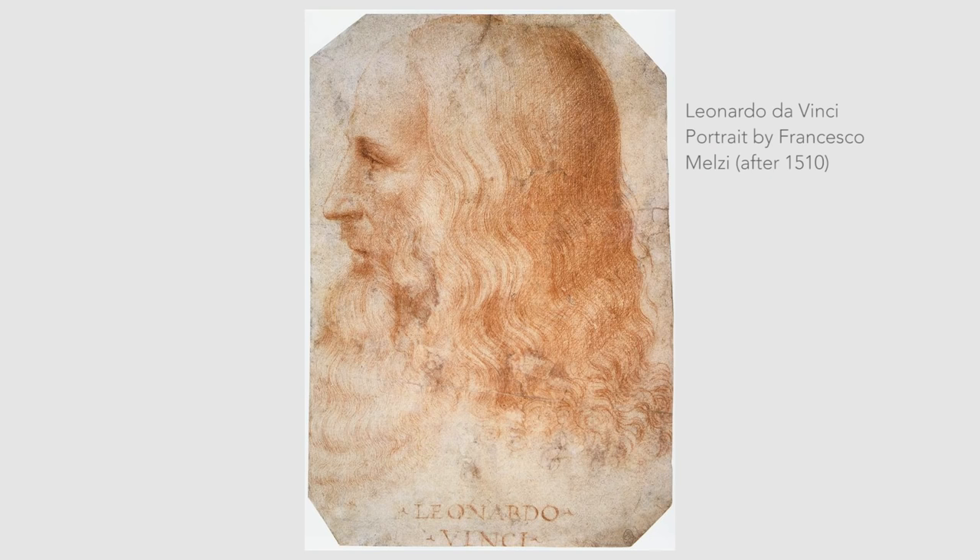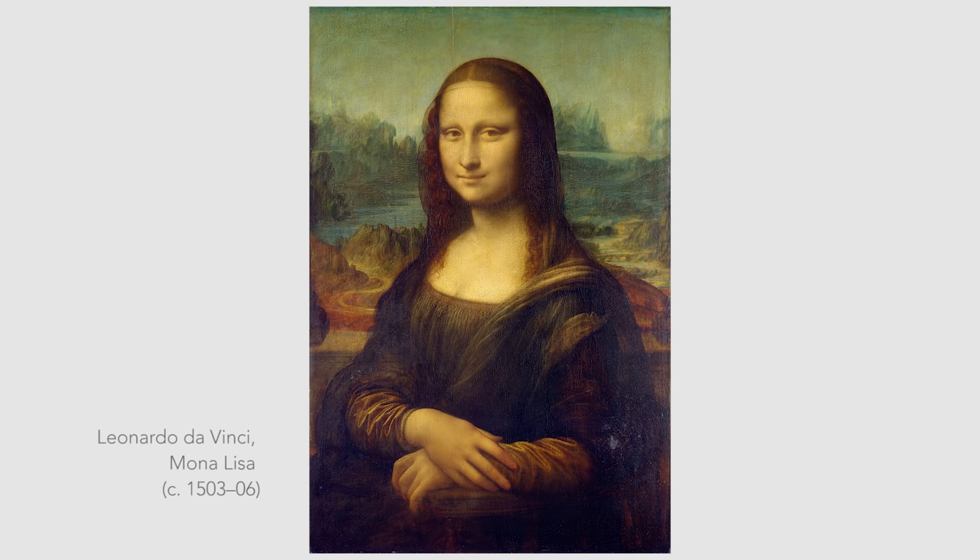The most prominent practitioner of Sfumato is, of course, Leonardo da Vinci. In particular, the Mona Lisa is a great painting to look at to study this technique.